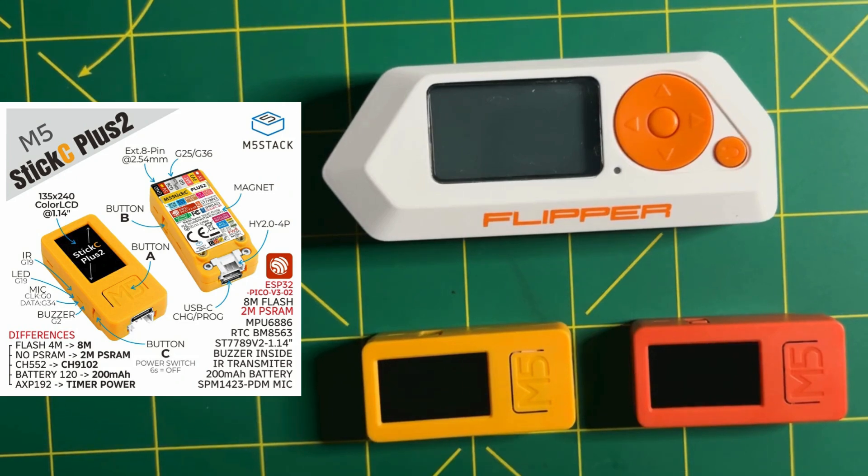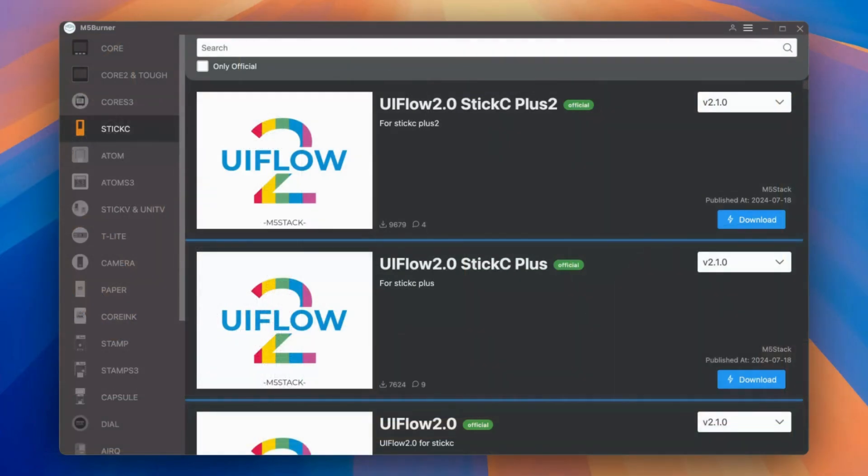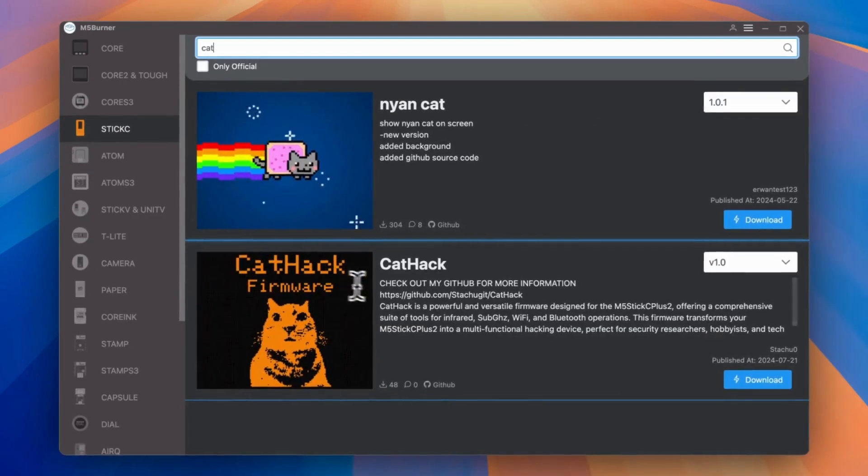Its features also include a built-in six-axis sensor, a buzzer, an infrared transmitter, a microphone, a real-time clock, and a 200 milliamp-hour battery. Flashing the firmware is really easy thanks to the M5Burner application — you select the module type, so here we're using StickC, then type 'cat' and select CatHack.